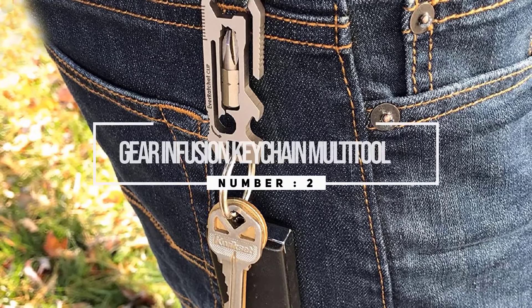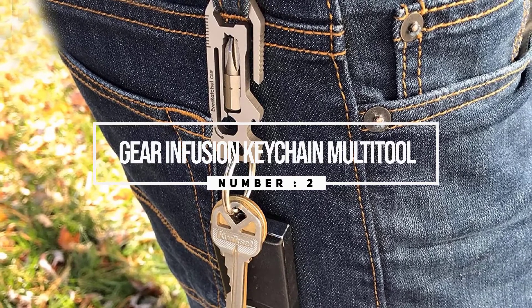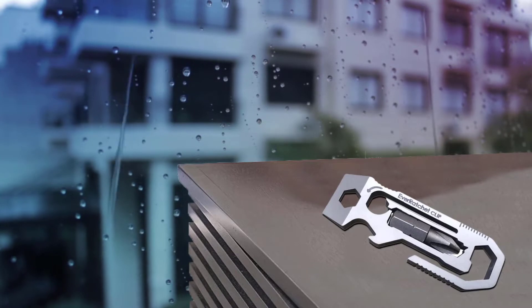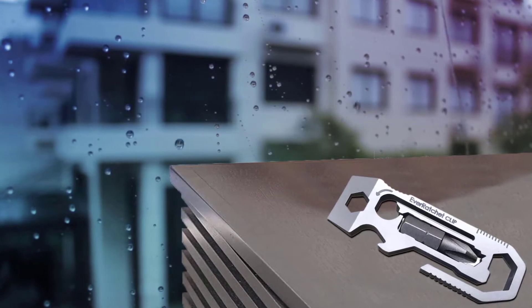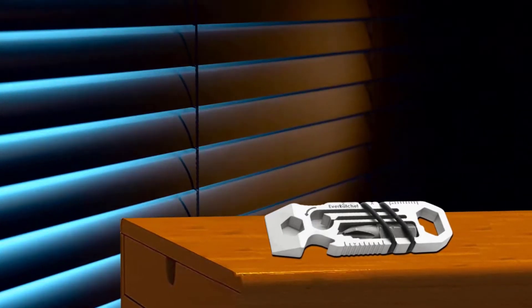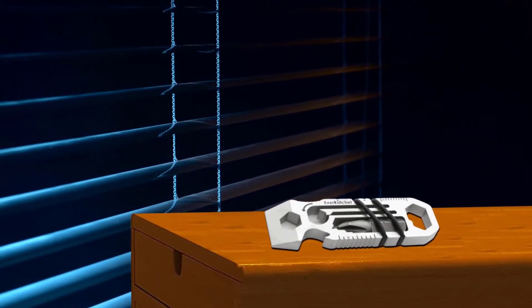Number two: the Gear Infusion Keychain Multi-Tool. The EverRatchet from Gear Infusion hits just the right balance of size and functionality, while adding something never before seen on a keychain multi-tool. The EverRatchet's integrated bit driver has a unique ratcheting mechanism that makes quick fixes even faster. In addition to the ratchet, you'll find a fire flint scraper, pry bar, measuring tool, and seven wrenches of different sizes.